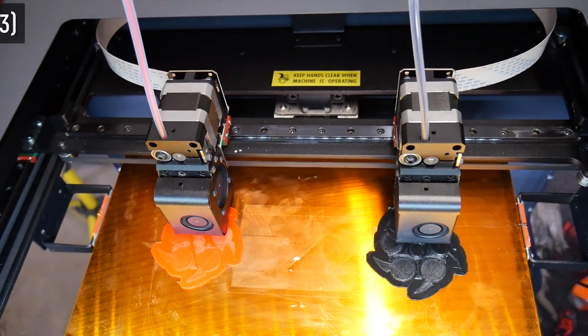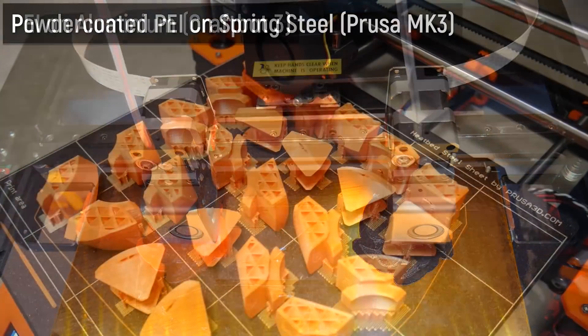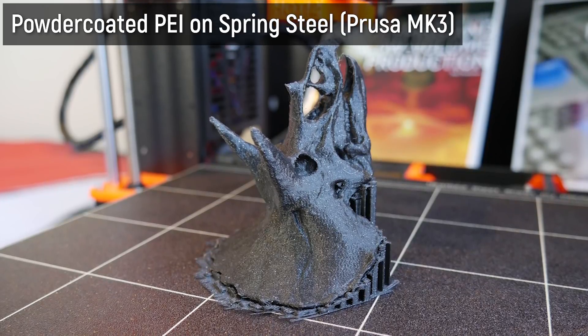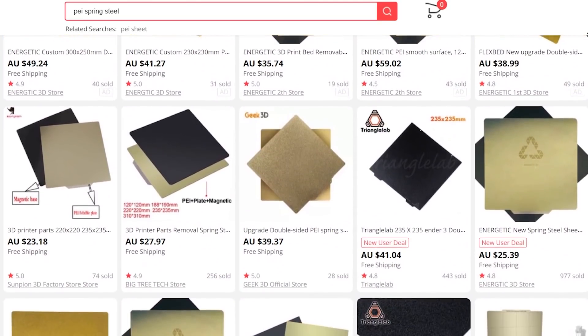If you're in the 3D printing space you're probably very familiar with PEI print surfaces. They've been used for a very long time, whether it's the film across the surface of the bed or the more recent development of powder coated PEI sheets like the spring steel sheets on the Prusa Mk3. Various companies are now producing their own versions because it's a really good durable surface that holds onto prints really well so they stick to the bed and don't pull away.